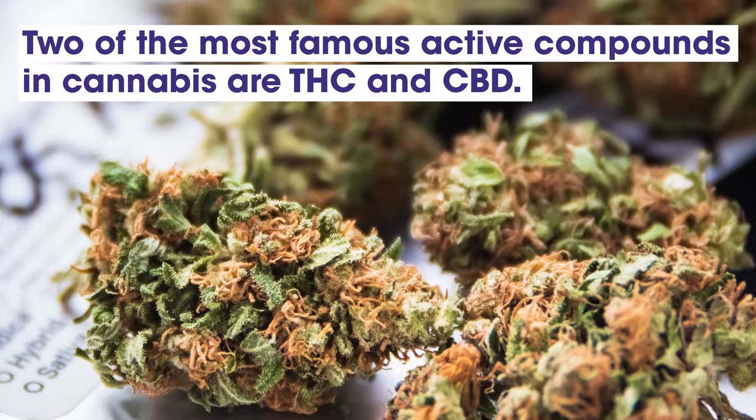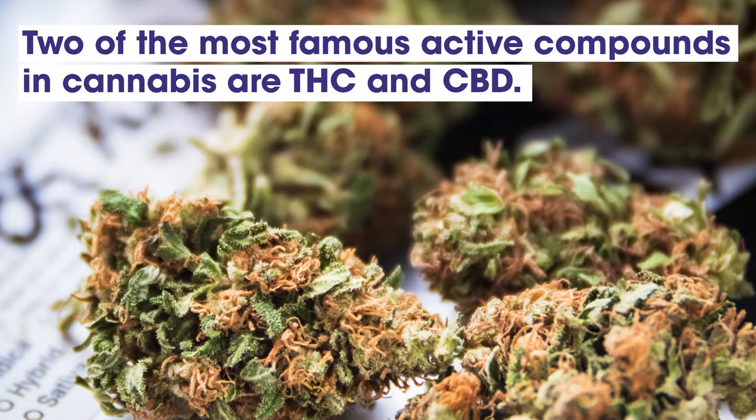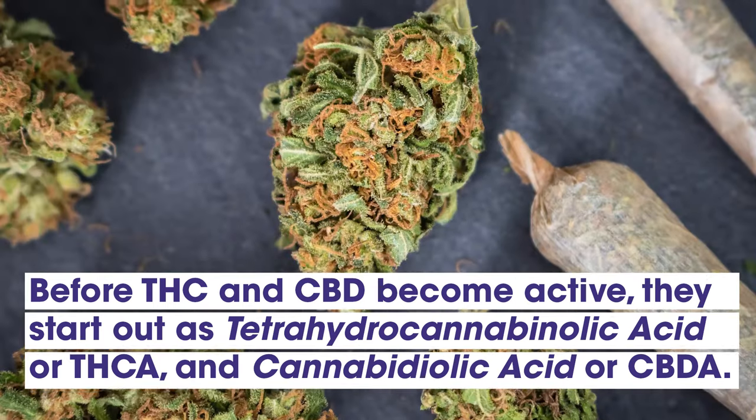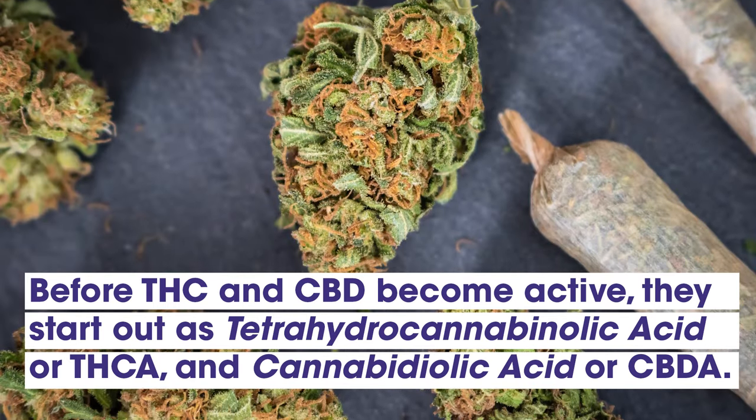Two of the most famous active compounds in cannabis are THC and CBD. However, before THC and CBD become active, they start out as THCA and CBDA.